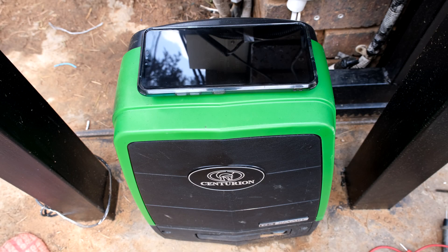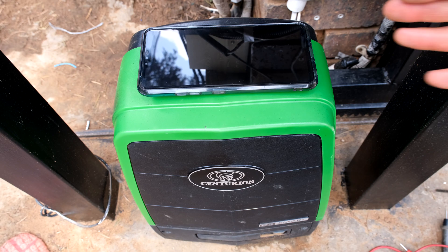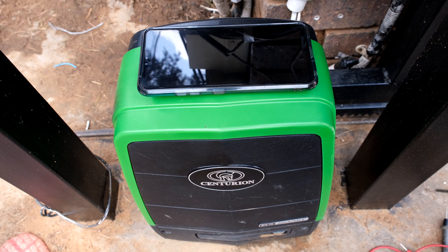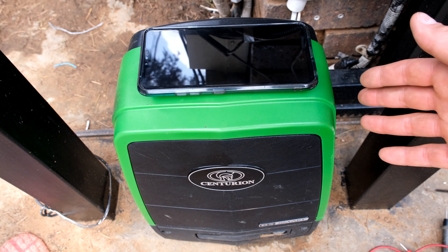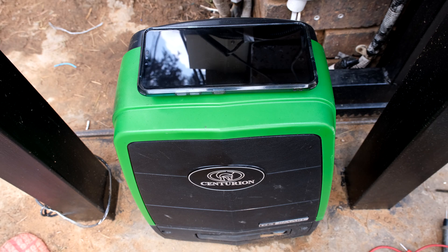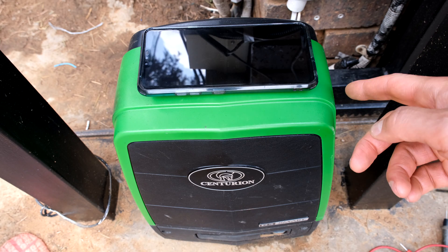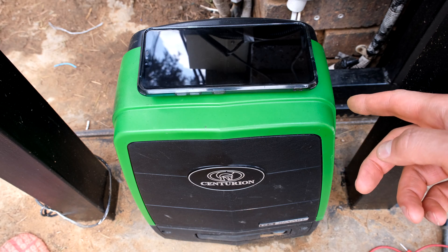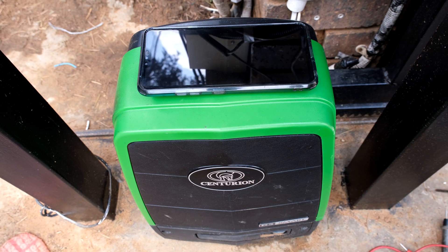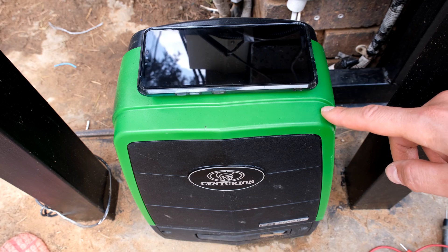In this video I'm going to demonstrate how to connect the Centurion D5 smart gate automator to your alarm system as a zone. What I mean by that is if somebody tries to tamper with your D5 smart, it has the ability to have an alarm function. The unit has a vibration sensor and if it's knocked, or if the gate is bumped, or somebody's trying to tamper with it, it will activate an output that can be used as an input to your alarm system.